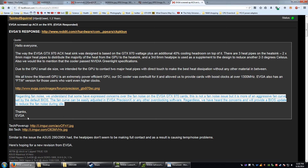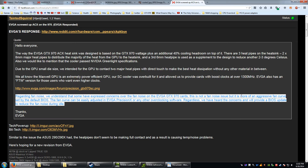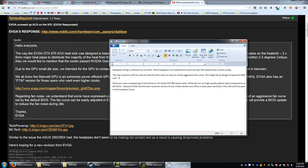The quote that's relevant here: this is not a fan noise issue per se, but more of an aggressive fan curve set by default in the BIOS. The fan curve can be easily adjusted in Precision X or any other overclocking software. They have heard the concerns and will provide a BIOS update to reduce the fan noise during idle. I've set a custom fan curve and it works fine.